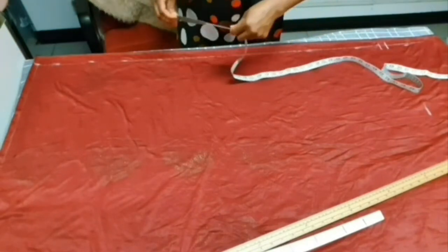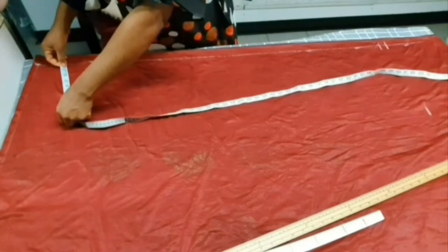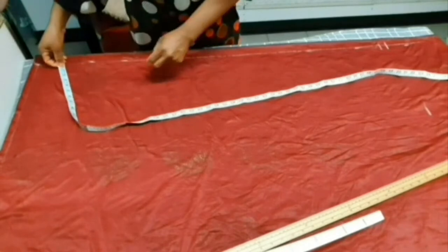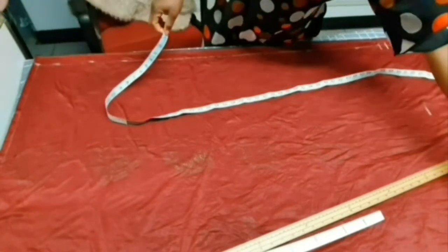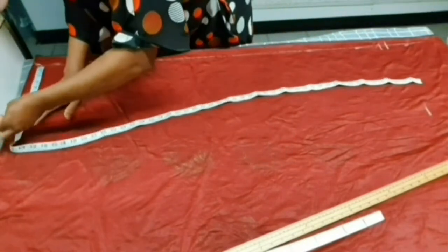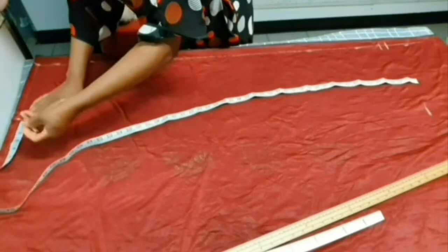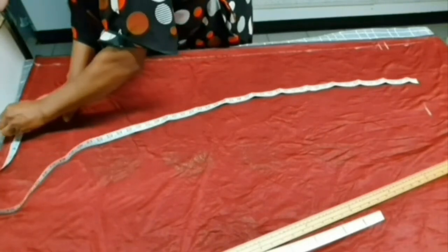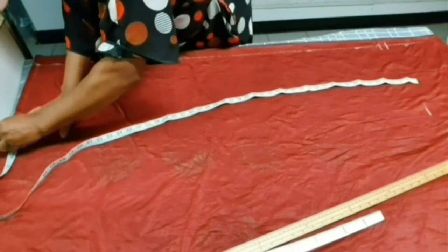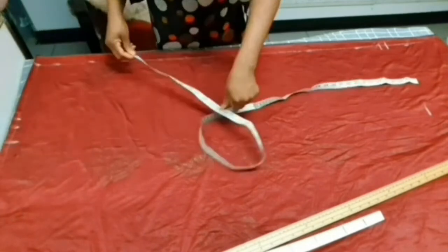Now we are going to insert our waist measurement. The waist we are working with is 33 inches. You divide 33 by 4 to get 8.5 inches. We add the 8.5 here, plus allowance for the dart, plus 2 inches as seam allowance — 2 inches on each side as our seam allowance.